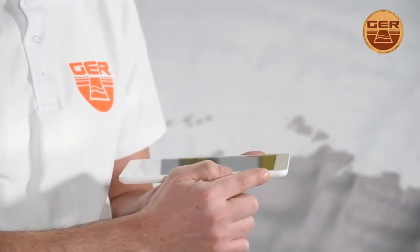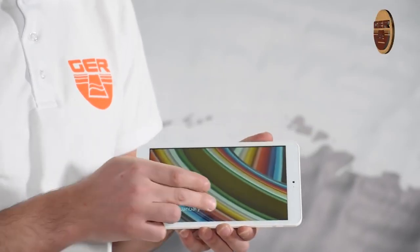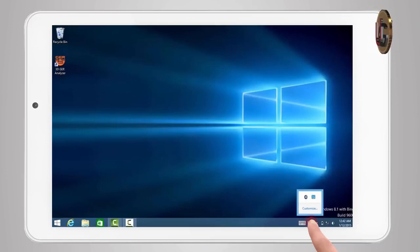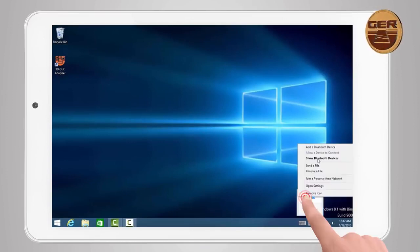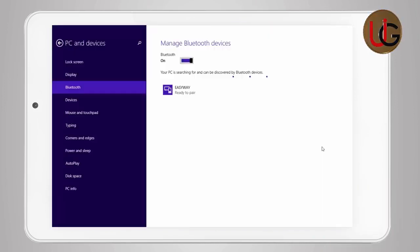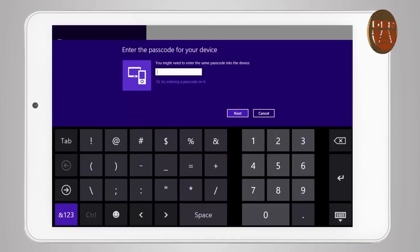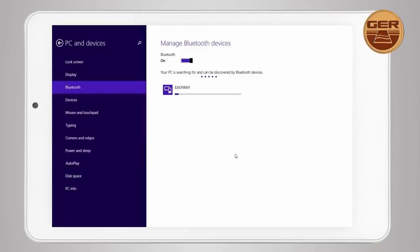Turn on the tablet device. Then establish a connection between the main unit and the tablet by clicking on the Bluetooth icon located to the right of the taskbar. Select 'Add Bluetooth device.' Bluetooth will search for devices near your tablet. Then EasyWay Bluetooth will appear — click on it and choose Pair. A window will appear to enter the password, which is 1-0-0-0. Press the Next button to complete the pairing operation between the tablet and the main unit.